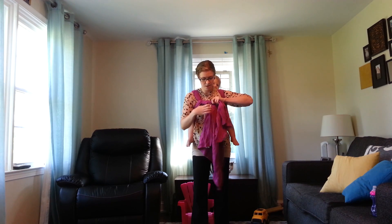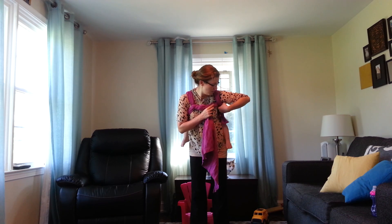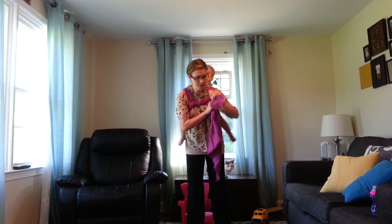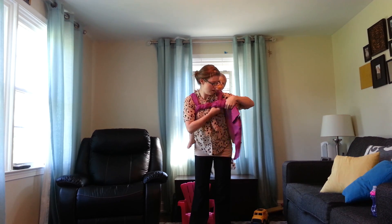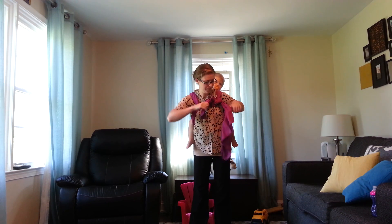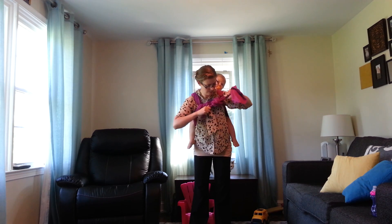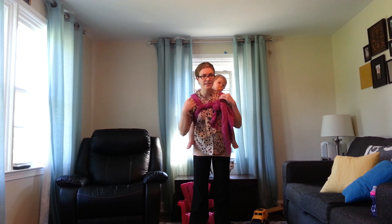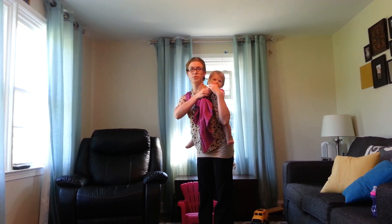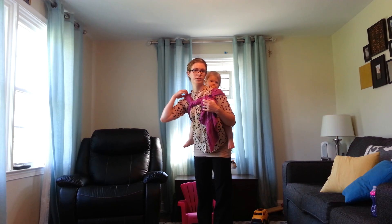Just twist — nothing too fancy — and then it goes through the other shoulder. Pull it through and then double knot. If you do a chest belt, that also allows you to cap the shoulders, which helps spread the weight over your shoulders more.